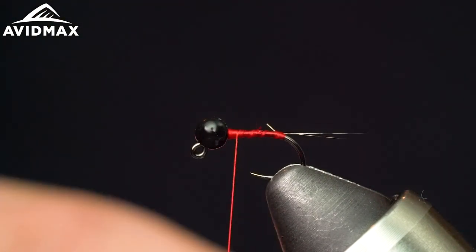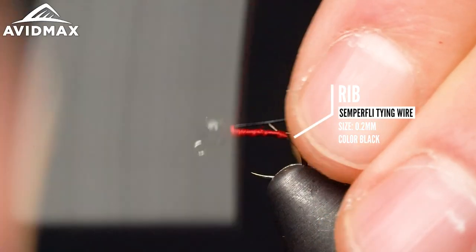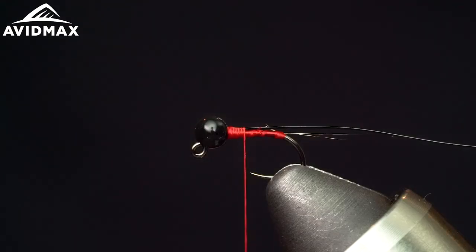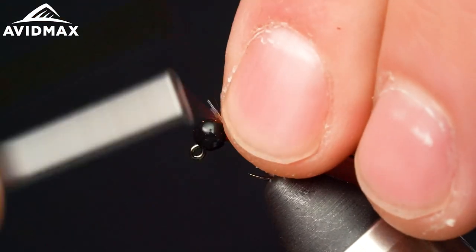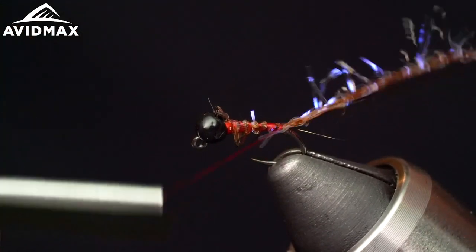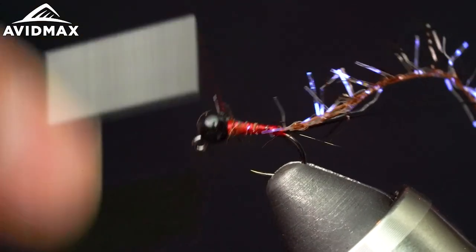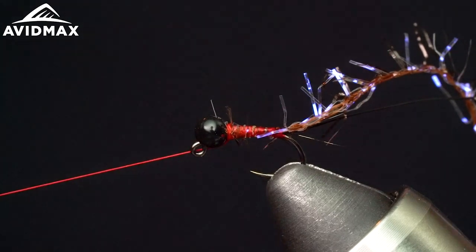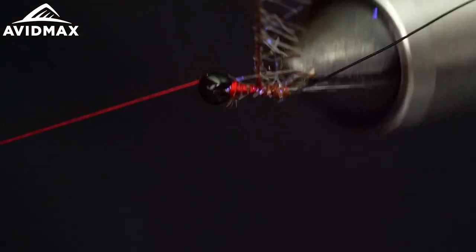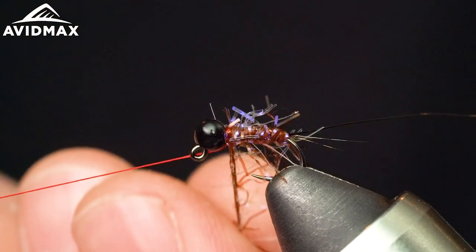Now we'll get both our rib and body material tied in. The rib is going to be some Semperfly tying wire in black — the 0.2 millimeter size. The body material is the Semperfly straggle string in brown. They have a lot of great colors; I definitely recommend checking out some of the flashier, more attractor colors. They all have attraction and flash with the UV flex you see in there. Tie that down along with the wire down to where we started the tail, then work our way up and lock it. Make some touching turns, letting this be all buggy and scraggly and mangy.